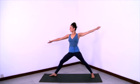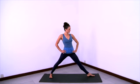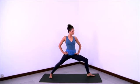Inhale and lift yourself out of the pose, straightening the legs. Hands to hips and change sides, turning the left leg all the way out. Turn the right toes even more in. Shoulders back, long spine. Bend the left knee deeply.